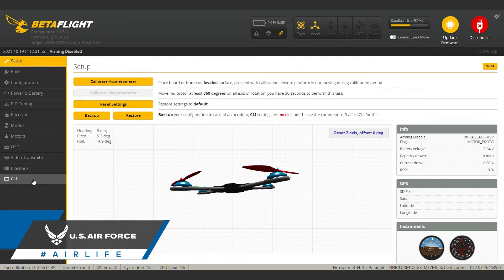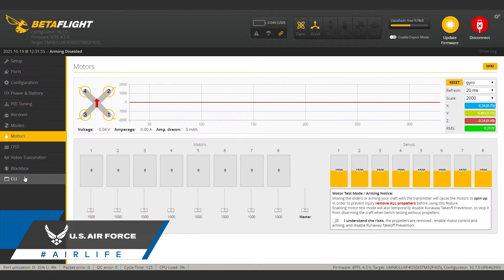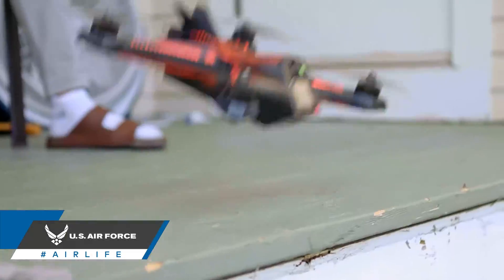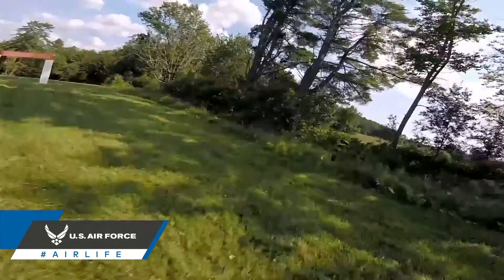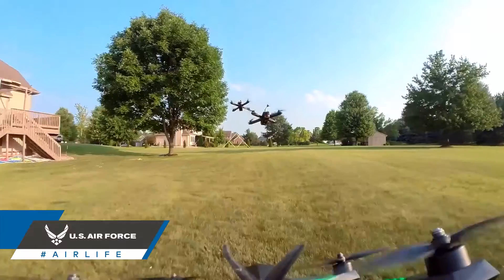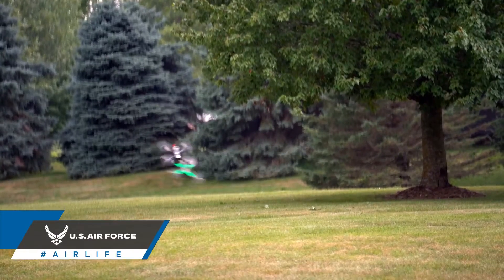Flight controller software like Betaflight is used for a wide variety of reasons, and we'll delve deeper into it in later episodes, but it's also a necessary tool for keeping your drone's flight controller firmware up to date. Updating your flight controller's firmware is essential to ensuring your drone flies as smoothly and safely as possible. These updates fix bugs on a wide range of issues from flight inputs to battery management to stabilization and everything in between. So if you want to make sure your drone gets in the air and stays in the air, it's important to get into the habit of looking for and applying these updates.